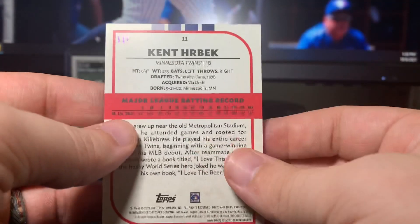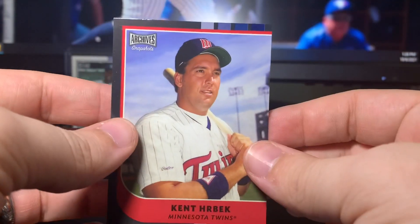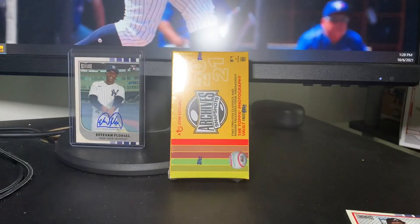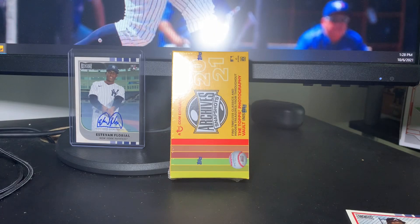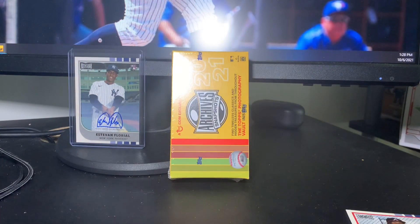And this Herbeck is — oh shoot — I got the Kent Herbeck one of one! That's awesome! That's actually the first one of one that I've pulled on the channel, so that's really really exciting. And that Mark Burley is sick — black and white Socks logo. I will take that any day of the week. That's fantastic.